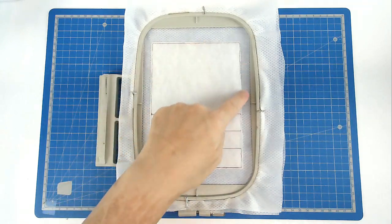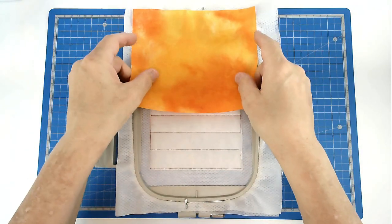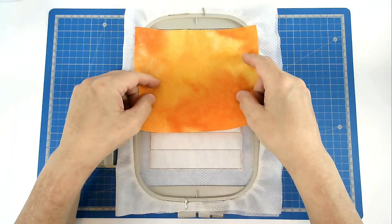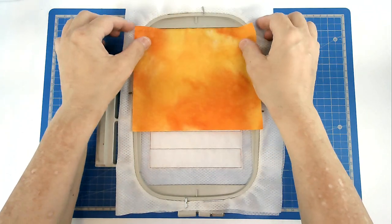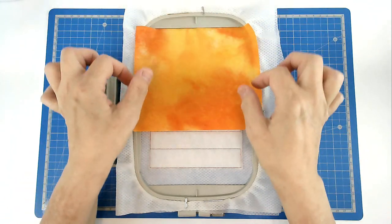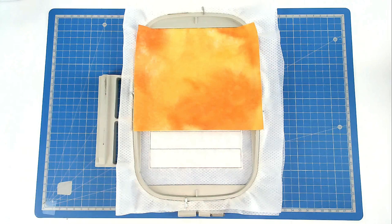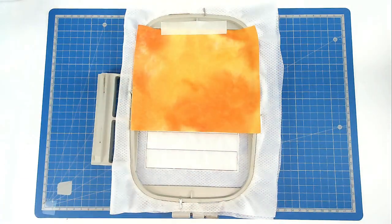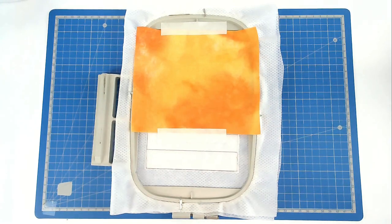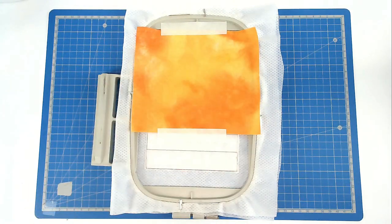Trim away the excess batting from around the edge of the stitch line, taking care not to cut your stitches. We're now going to place our sky fabric over this area here. When you align this, you want your fabric to be touching the top here so that you've got plenty of seam allowance all the way around. Then you're going to tape it in place.